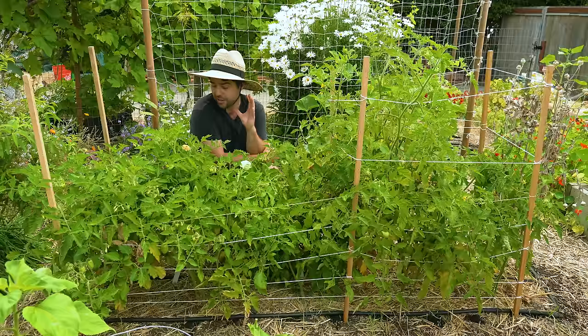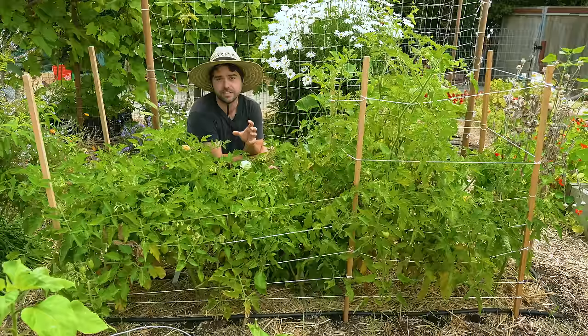I'm not too worried about it because I also have a lot of ladybugs that have just moved in and started to take care of my aphid problem for me. If you do plant very densely together like these determinates, you want to make sure you're providing more fertility and water.